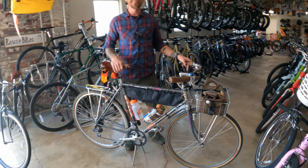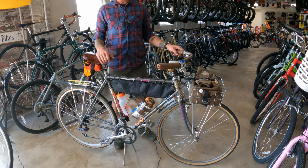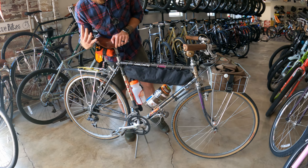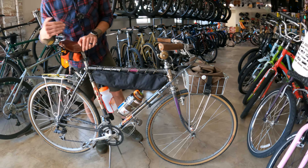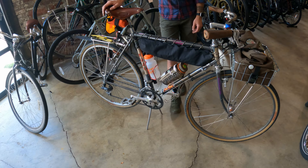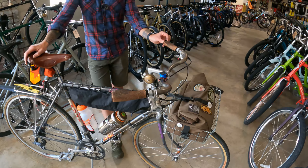Thanks man, I really appreciate it. I think it's super cool. Fuji Touring Series 4 - not a three, not a five, get it right. Super cool - made me like this bike more. Yeah man, me too. Man, I got some work cut out for me on this one.